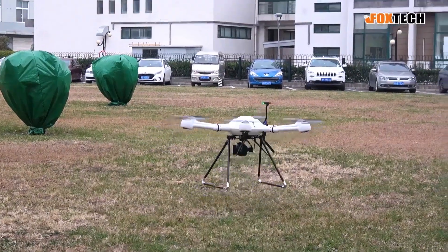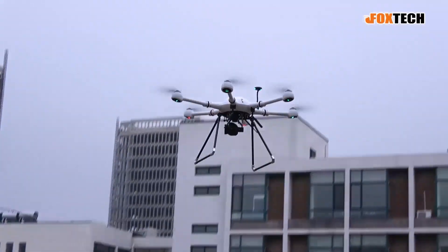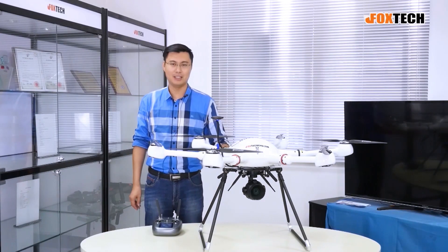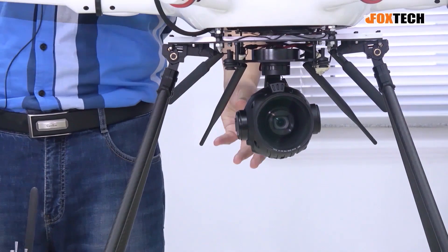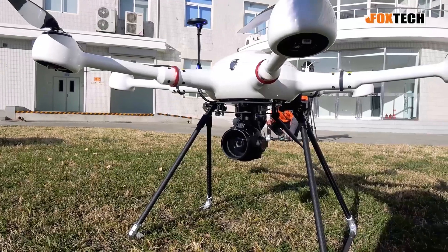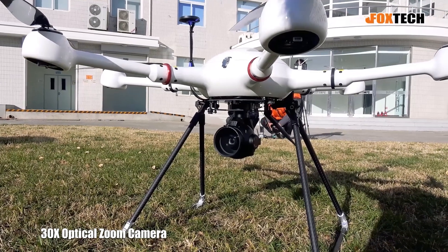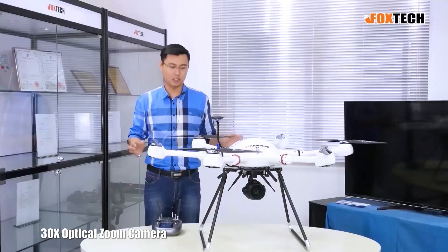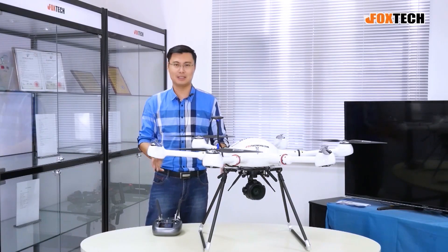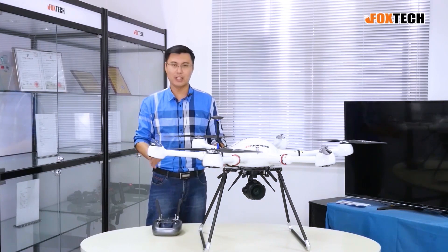Thinking about the features of the gimbal, let's talk about something really special about the core — the camera inside. The camera actually uses a Sony camera core. It has 30 times optical zooming, and also adding the digital zooming feature, the total zooming scale is up to 60 times. So it's quite impressive.